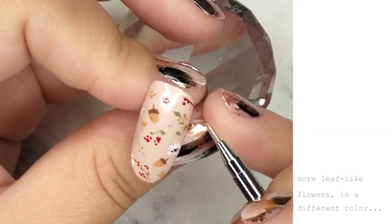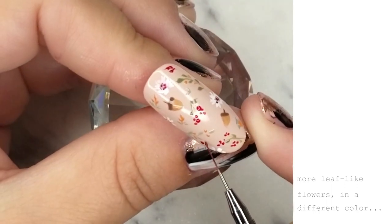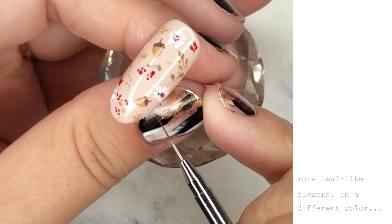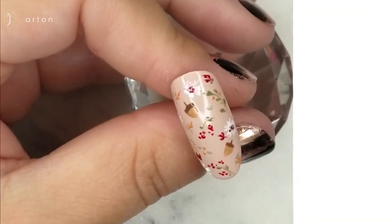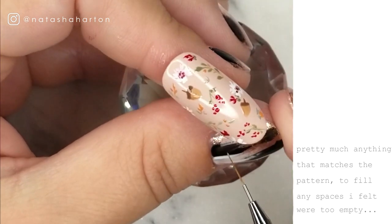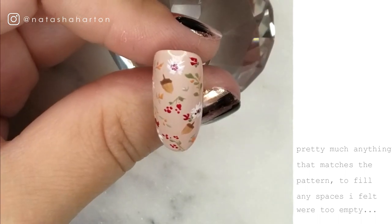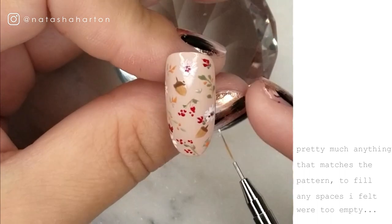More leaf-like flowers in a different shade. I'm going back and pretty much just adding anything that matches the pattern I've already created. This helps fill up those spaces, and of course you can leave it as full or as sparse as you'd like. I just like the look of a lot going on — I think it looks really pretty.